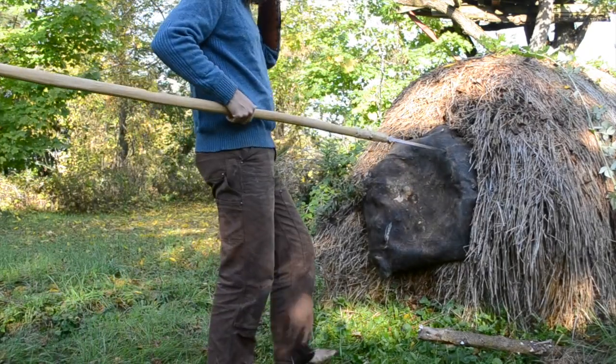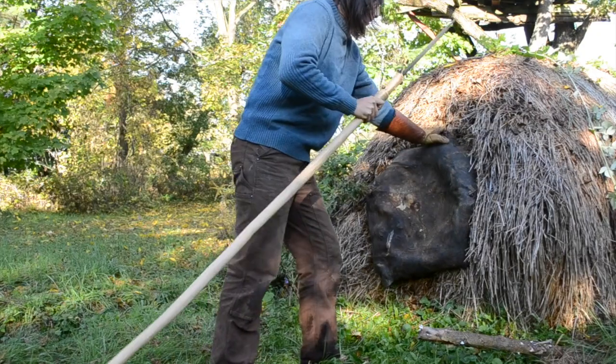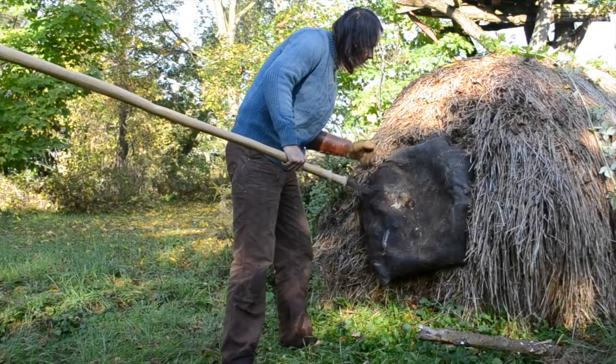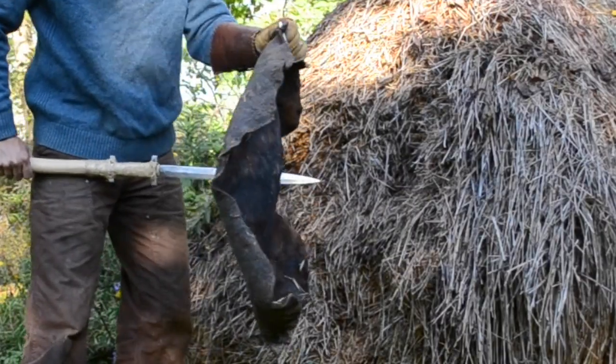It stopped that time though. Maybe the first blow got a soft spot, or the second blow got a really hard spot. Let's try again. This one went about half the length of the spear. So by the law of averages, this shield would work, but you wouldn't want to trust it against a spear.